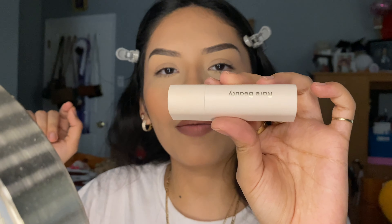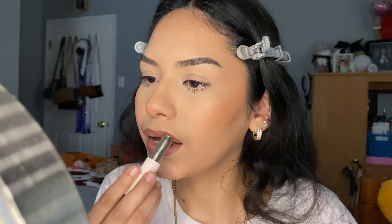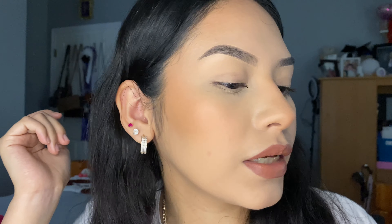Now that my lips look like this, I'm going to apply the Rare Beauty lip balm in the shade Thankful. This is how it looks — super duper cute! So this is the final look. As you can see, it looks very natural, not too glam — perfect to go to school or just when you don't feel like doing a full face. Even though this is basically a full face, it's just much more natural and you still look good.